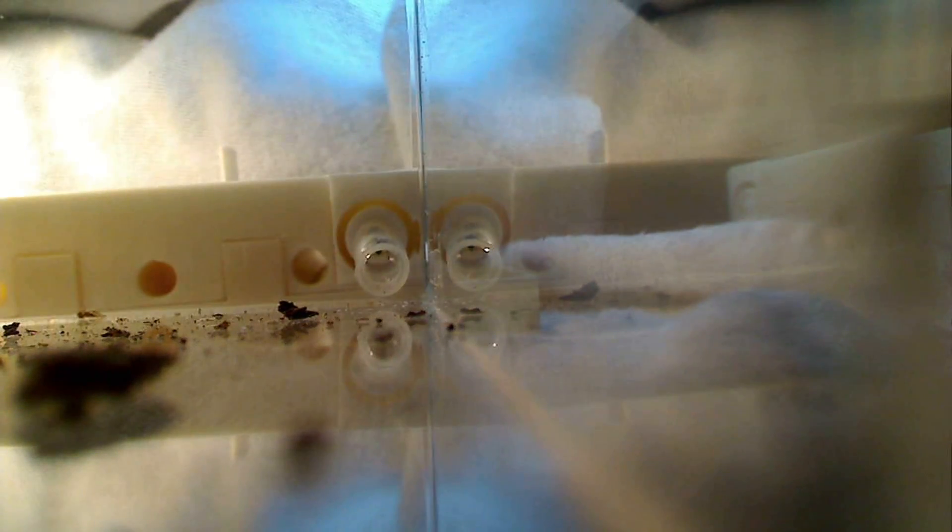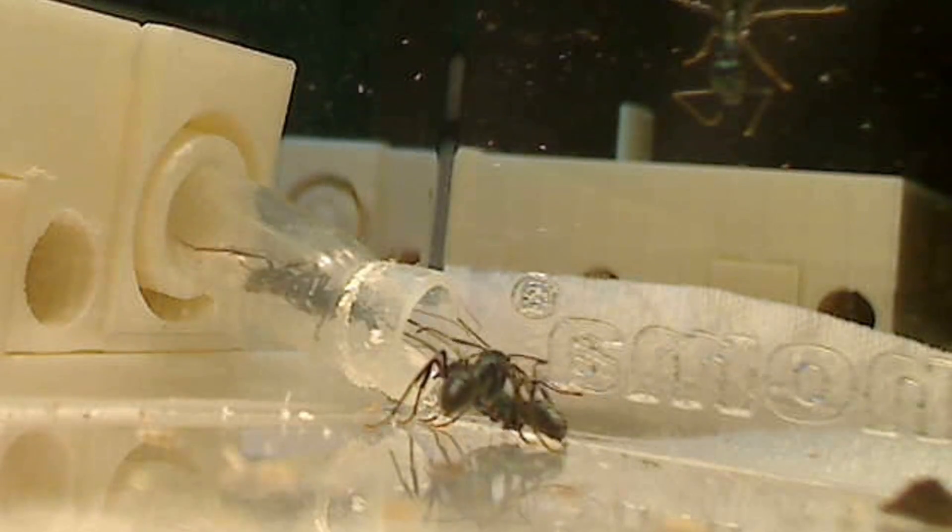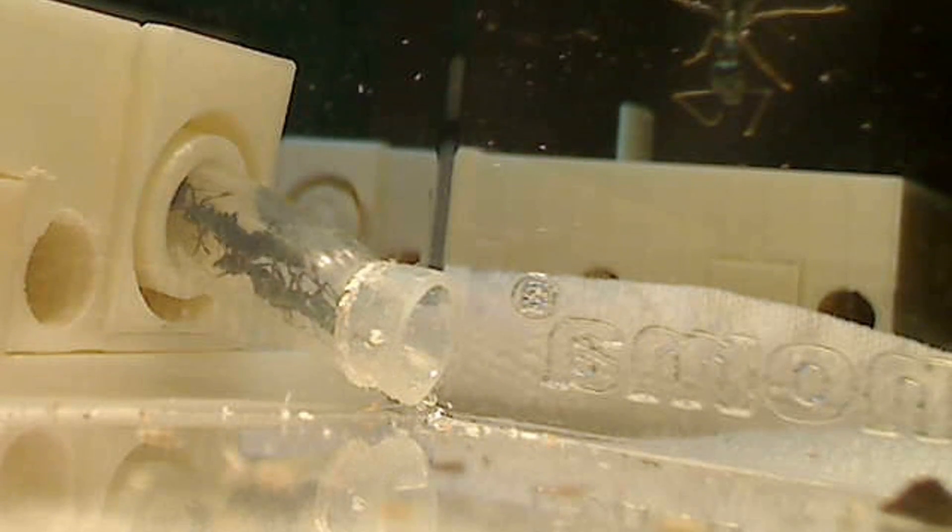Now these ants are super unique because they have what are called gamergates. They're essentially rule breakers in the ant world because they don't have a set queen. You know how in normal colonies you have a queen that's born a queen — she leaves her family, has a nuptial flight, mates with a male and starts her own colony. Well, the life cycle of Diacamma is very different.